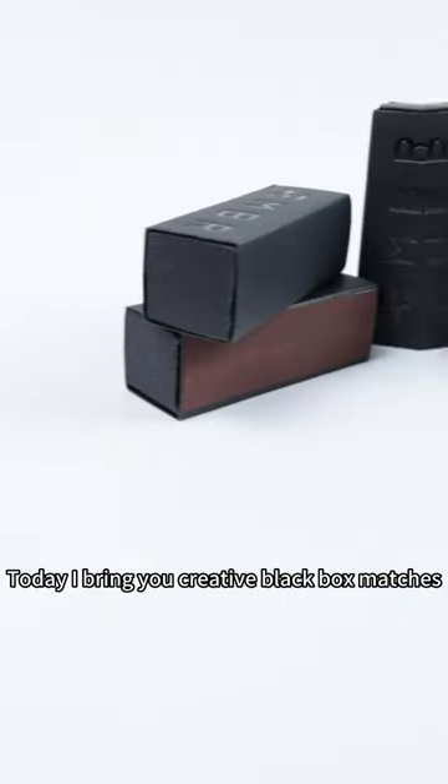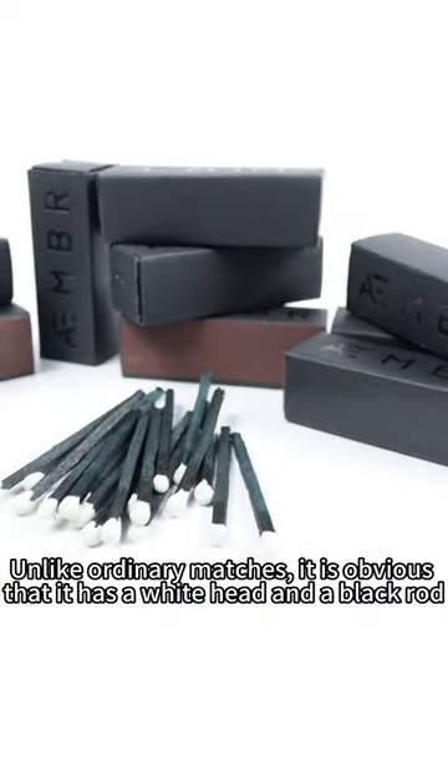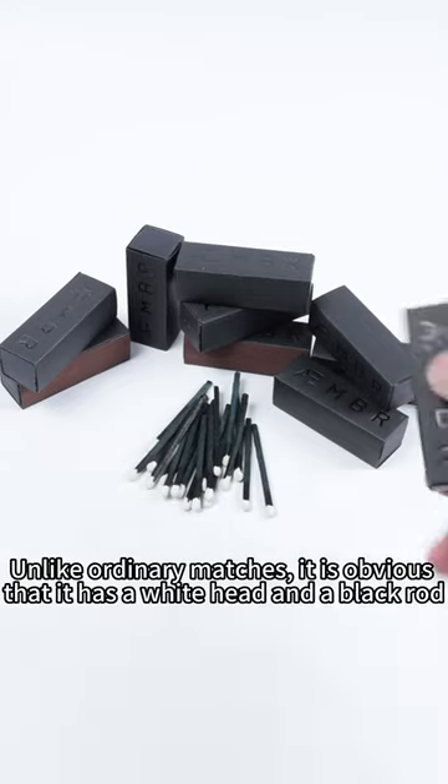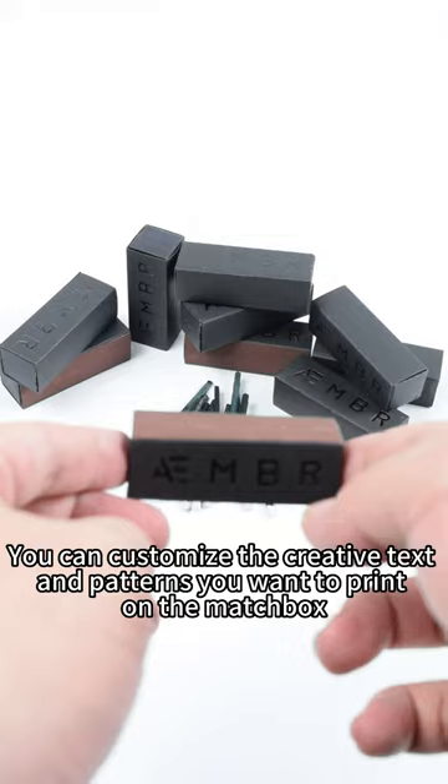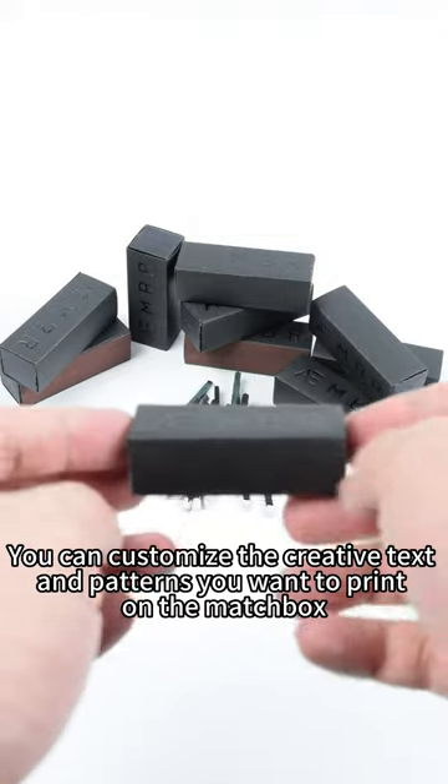Today I bring you creative black box matches. Unlike ordinary matches, it has a white hat and a black hat. You can customize the creative text and patterns you want to print on the matchbox.